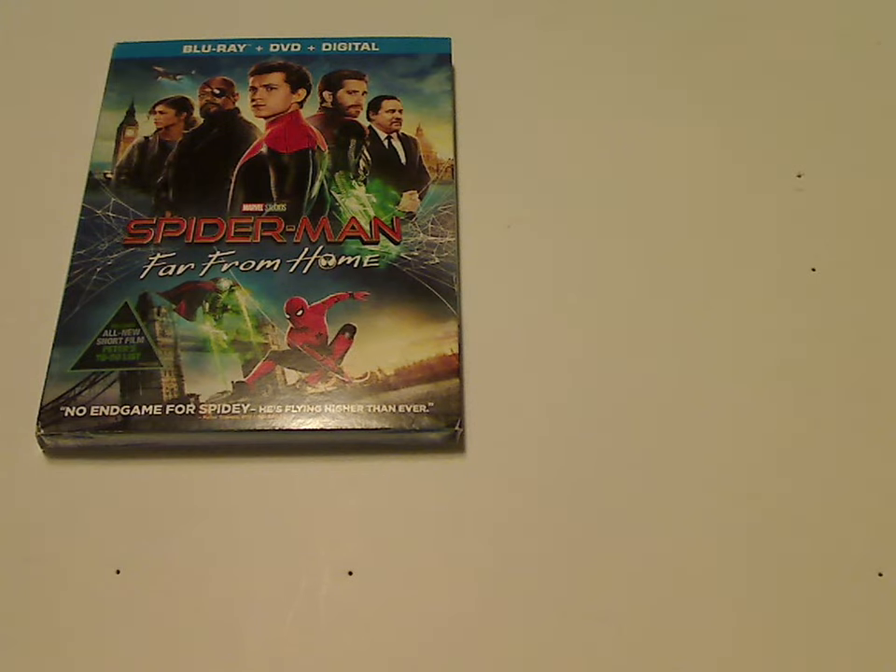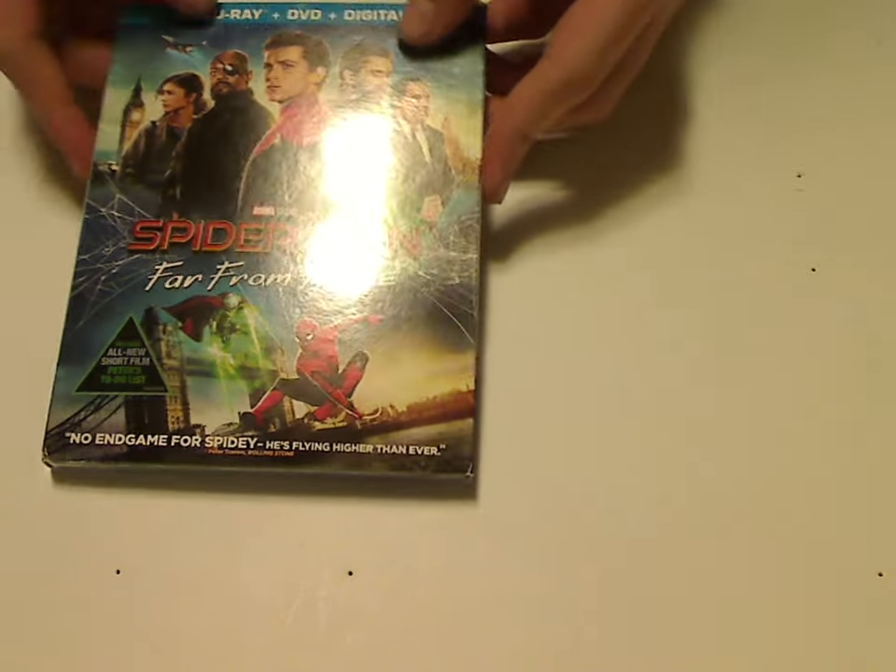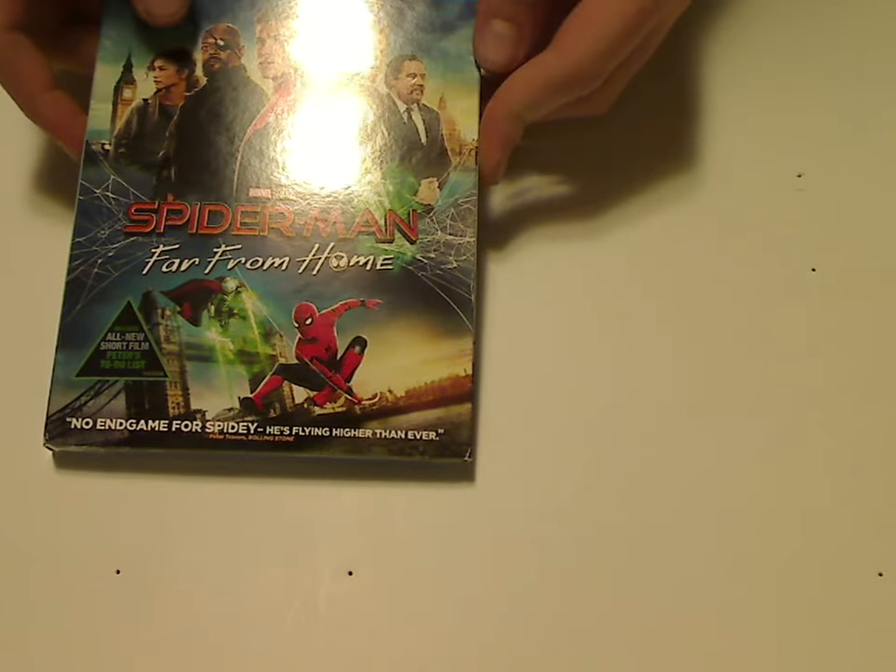Well hello everyone, I'm here with another Blu-ray unboxing, and this one is on Spider-Man Far From Home on Blu-ray DVD digital copy combo pack.